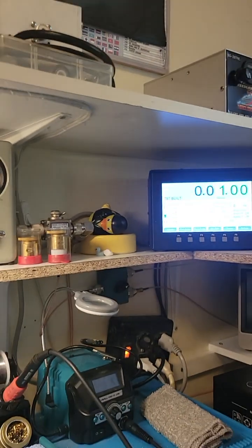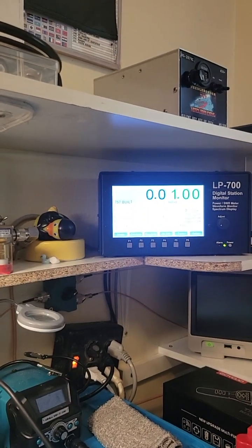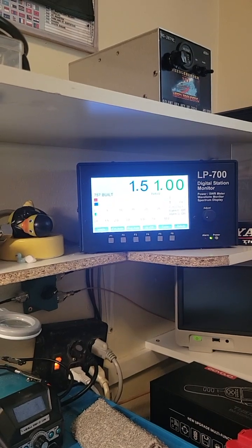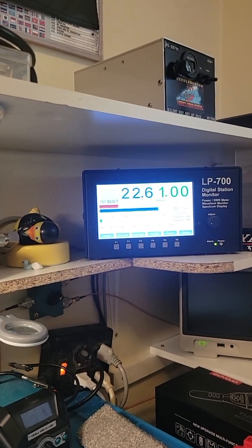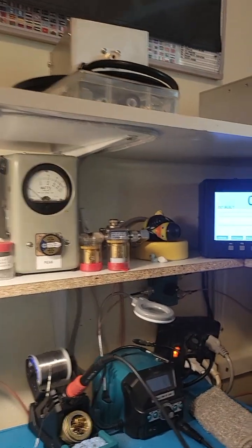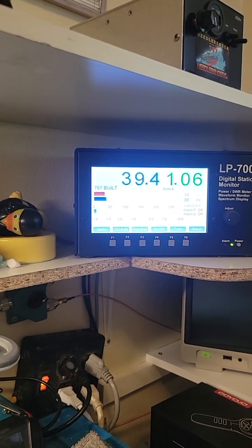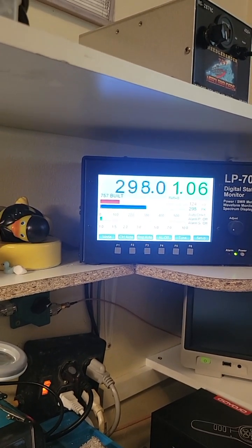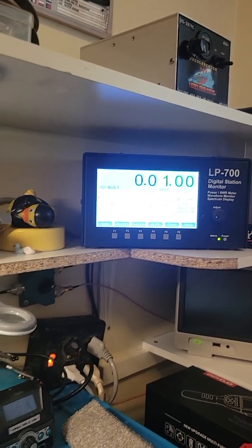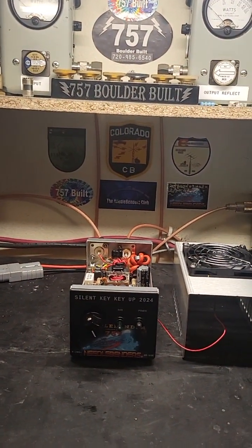We're modulating 22 watts, so it's 1.5 watts in and modulating 22 watts — that's what we're putting into the box. Now if I turn the box on, it's 40 swinging 300, which is really good. What a great working box that is.